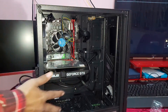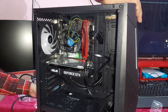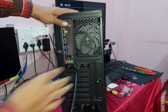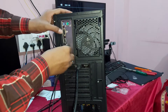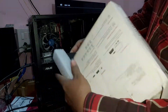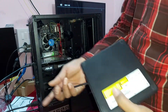Now I will install the operating system. Mouse and keyboard connected. This is the Windows installation — you can see, guys.